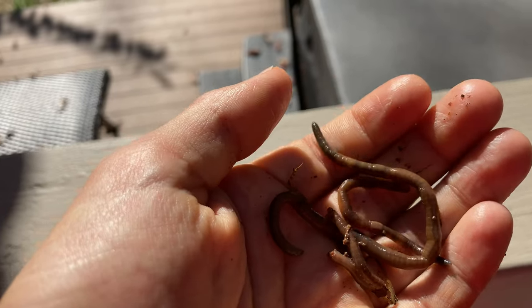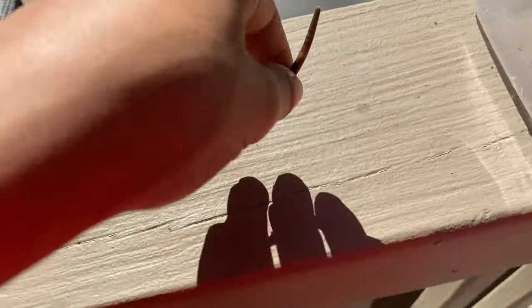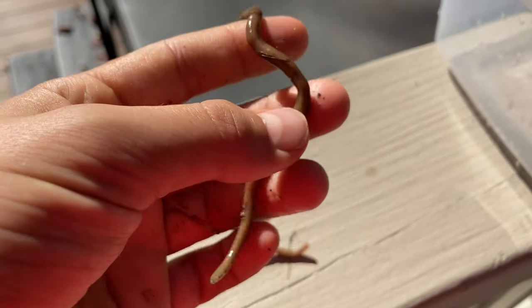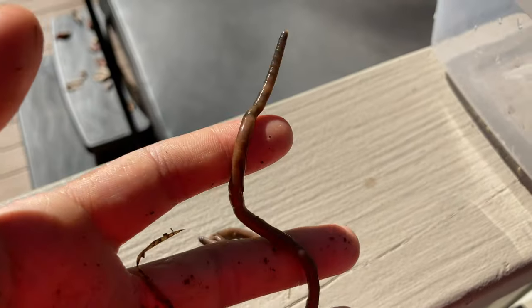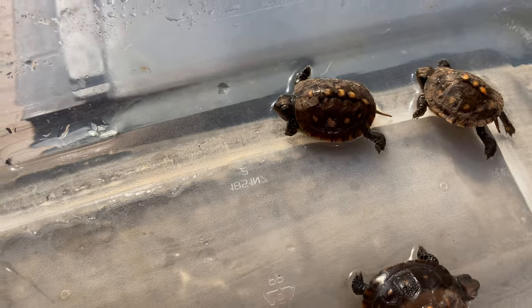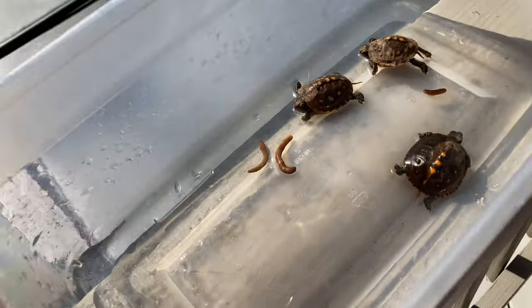These are the earthworms we'll be using. As you can see the turtles are already looking pretty hungry. Some of the worms are very big, so you're going to want to cut them — I'm not going to show that on camera because it's pretty nasty — but just cut them with your hands or scissors because the turtles will not eat something that large. Also, put a little bit of water in the container, just enough for them to soak but not drown, since they might overheat in the sun. Now the worms are cut and we're going to put them in front of the babies.